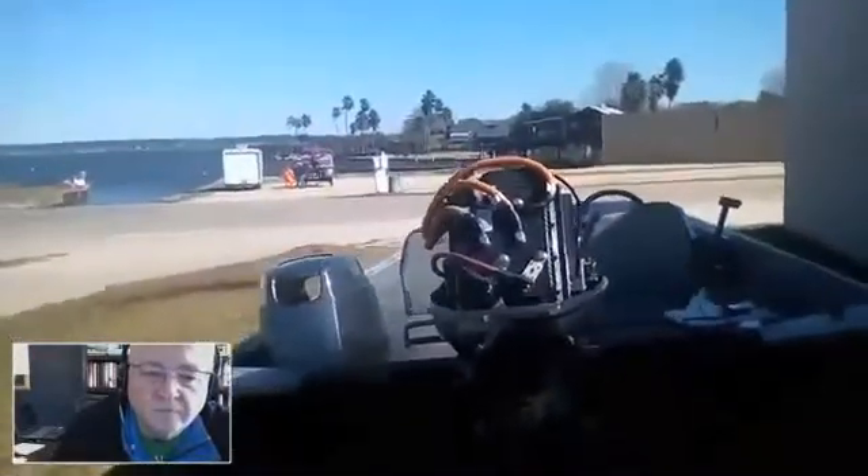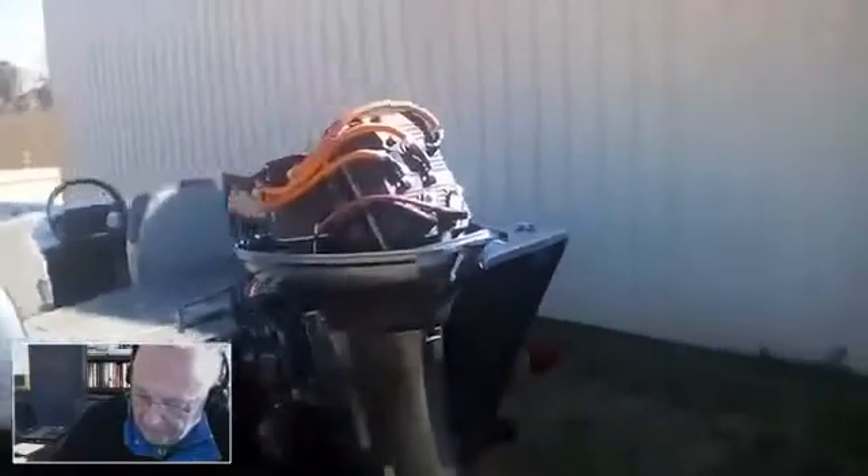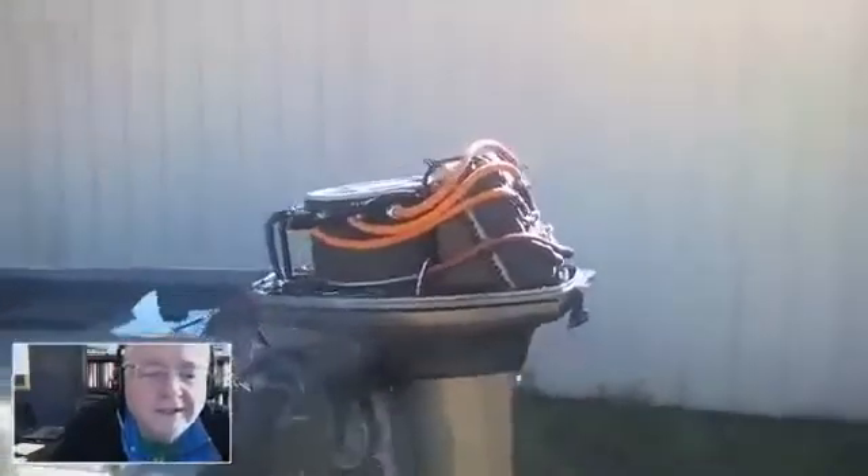The motor controller is rated at 96 volts, handles up to 120 volts before it kicks off, and handles 240 amps continuous with a 600 amp peak. Right in front of that is the motor — a 96-volt rated PM AC water-cooled motor with a max RPM of 7,500.